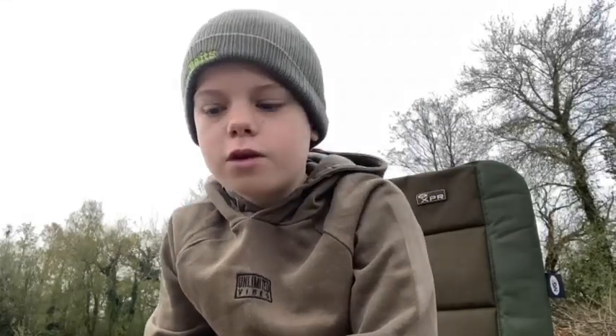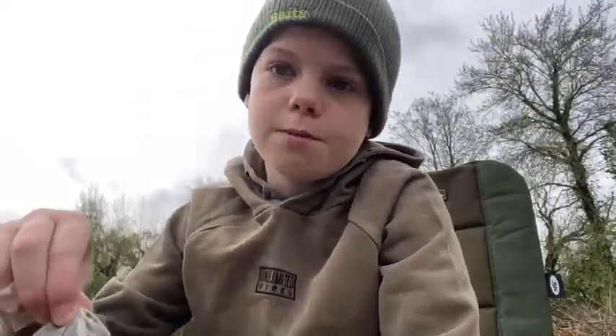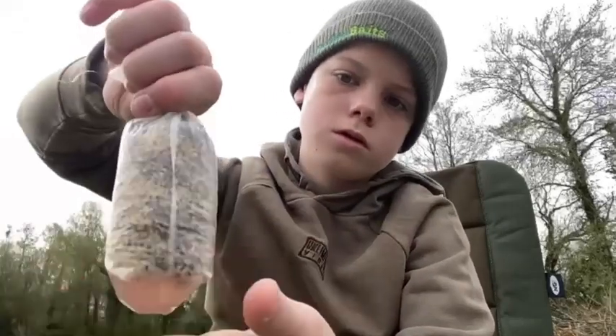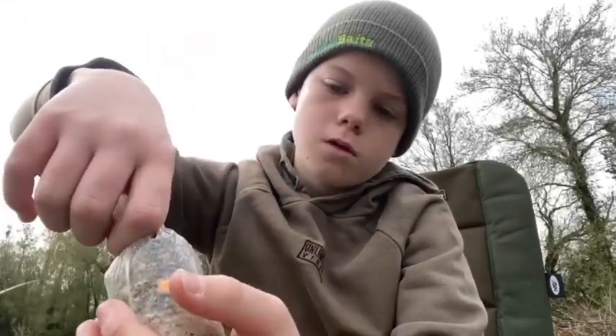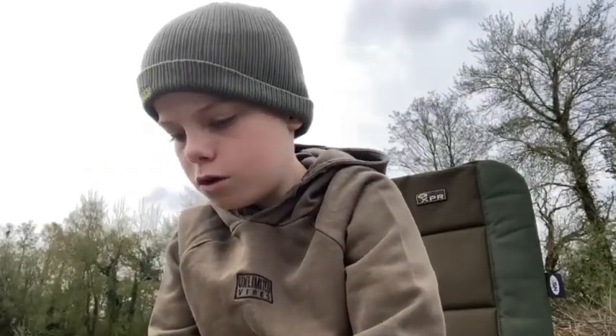Hi guys, welcome back to Fishing with Finn Molly. Today we're at Flea Rumsey. I'm going to be using a PVA bag on some Parkavate's flat spot and let's get it out.